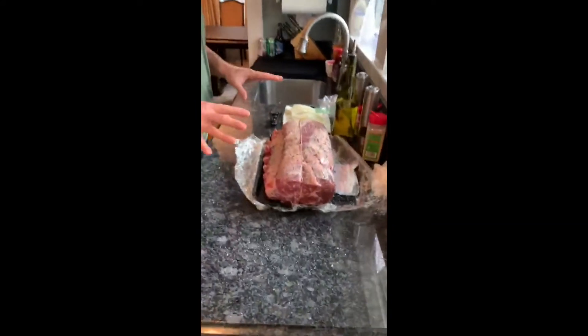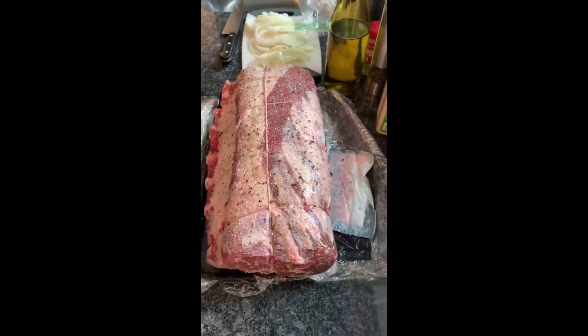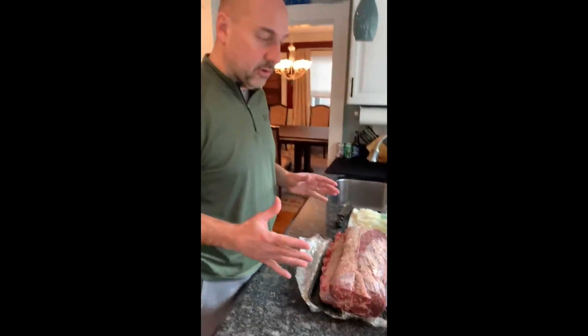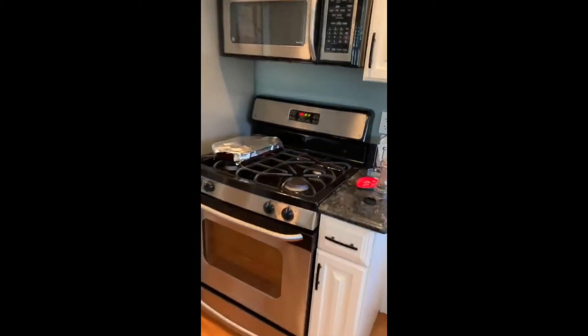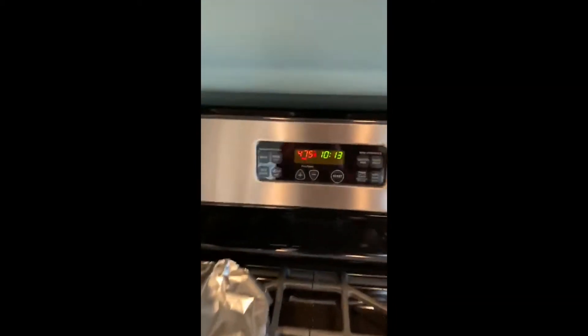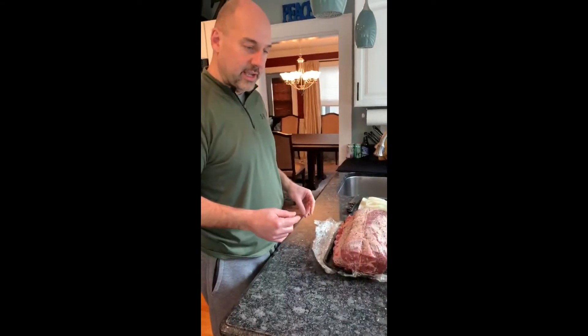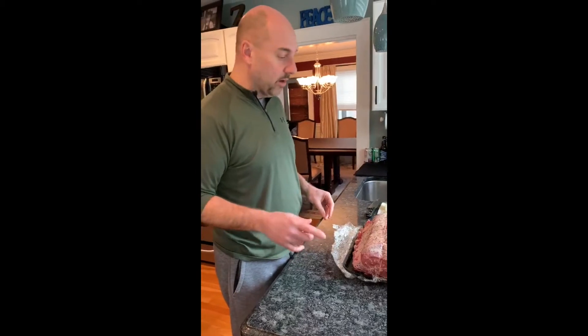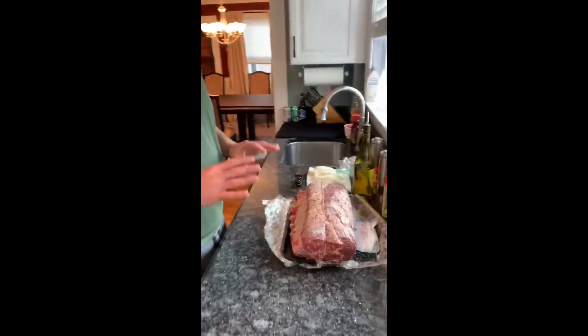We've got this all seasoned up. Kosher salt is very important — it keeps the moisture in the meat. This is a seven-bone, 13-pound roast. I preheat the oven to 475. I want to sear it for the first 20 minutes at 475. The goal is this roast should take about three hours to cook, plus or minus. I'm gonna sear it first, then put the thermometer in. I've got the Meter, which is probably one of the best — it's tied into an app and works great.